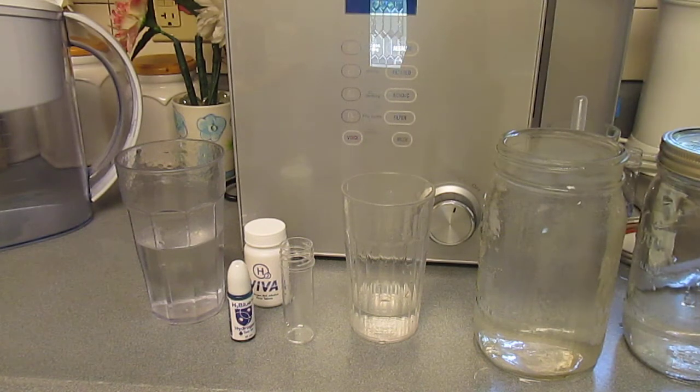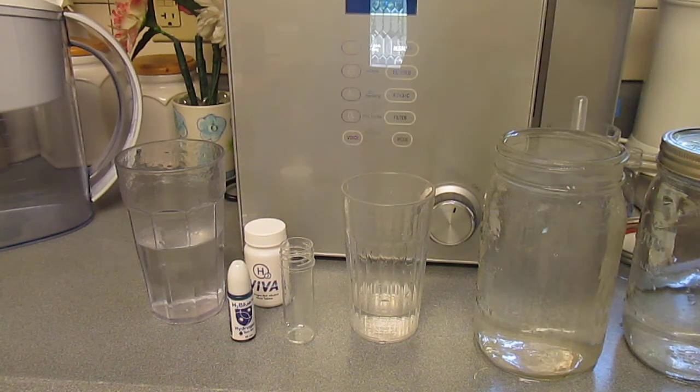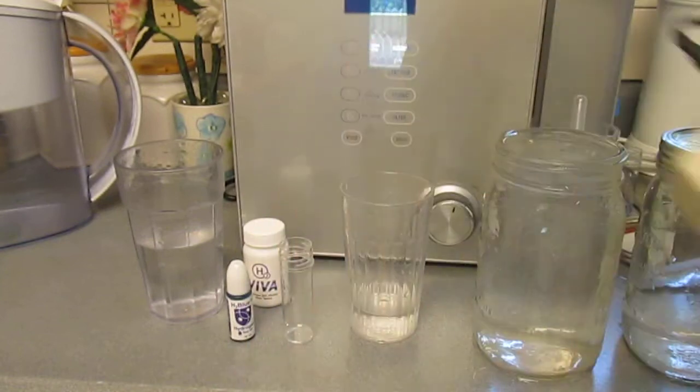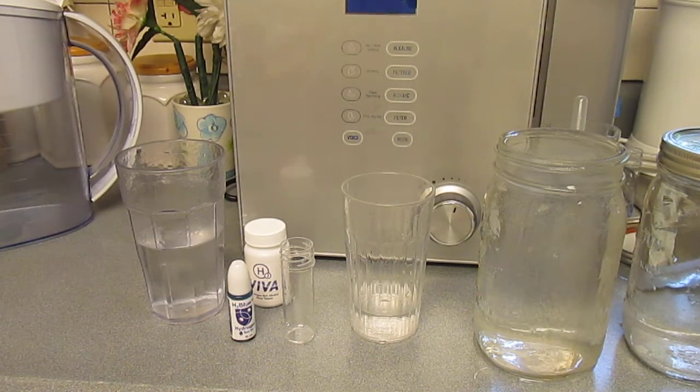Now, you wouldn't just swallow that pill — believe me. Let me look at the pH on it. It's not as high of a pH as the other one.